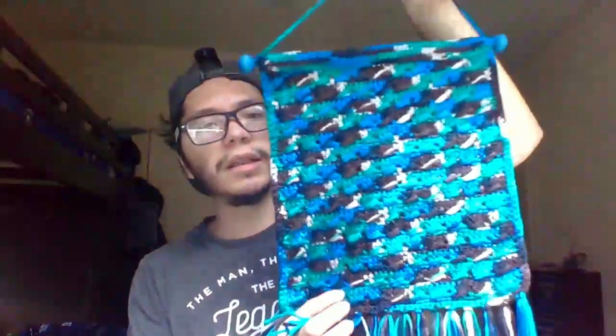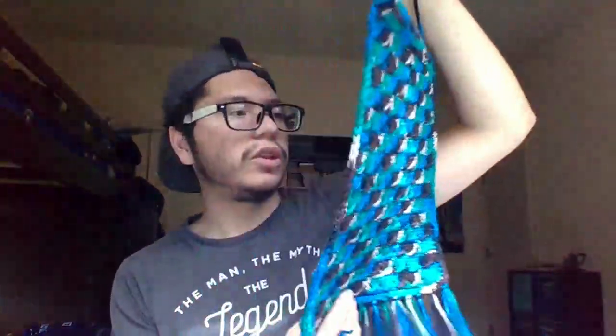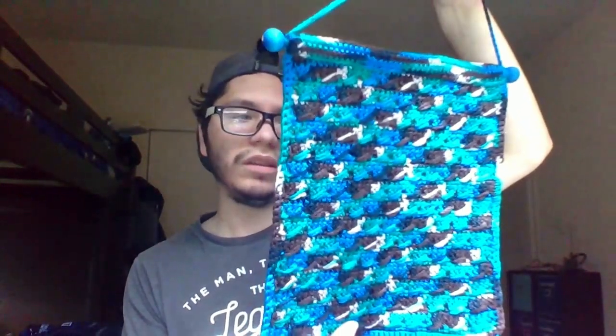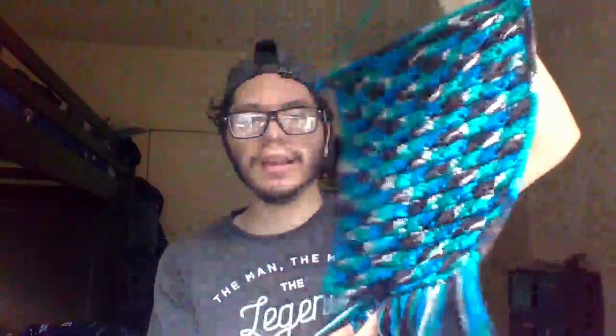I also got this little thinner from her, and I already hung it up. Here's what it looks like — Genie made this. Thank you, Genie, for making this.